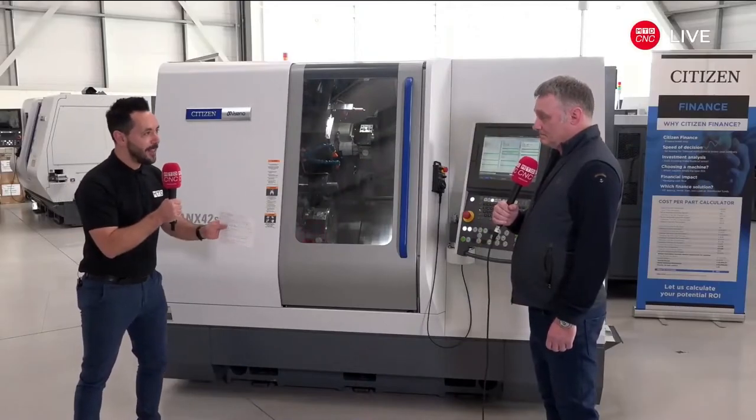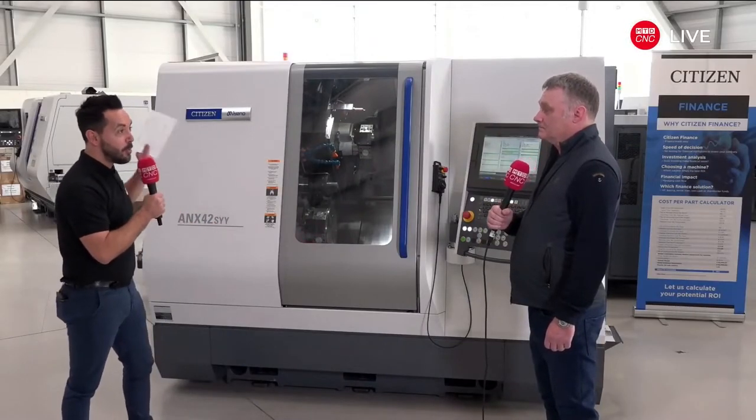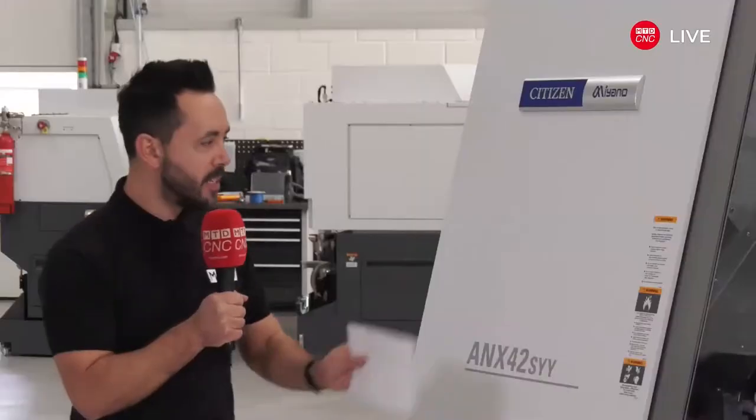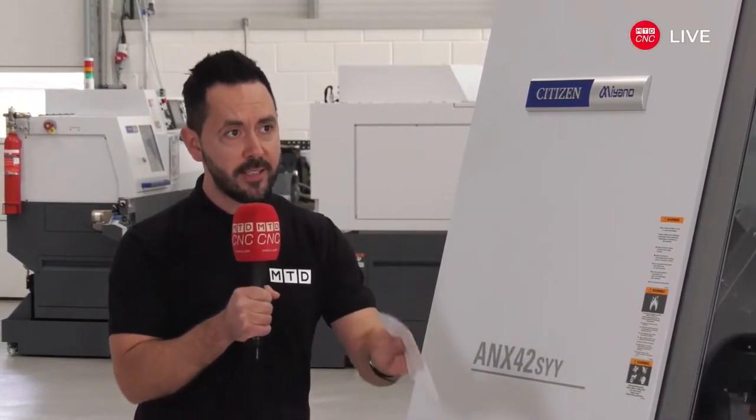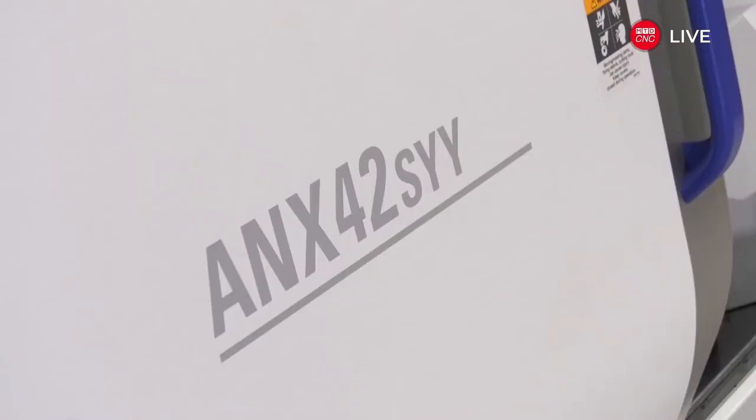Mark, you're the first company in the UK to order the new Miyano. We've already heard some of the technological advancements about this new machine tool, but what specifically attracted you to make another investment? Well, as soon as I seen the capabilities of this machine and what it could offer, I knew it would add something to what we've already got. I knew we could increase our productivity.